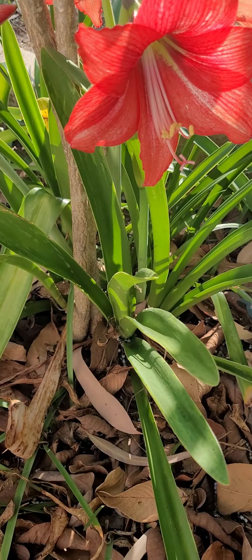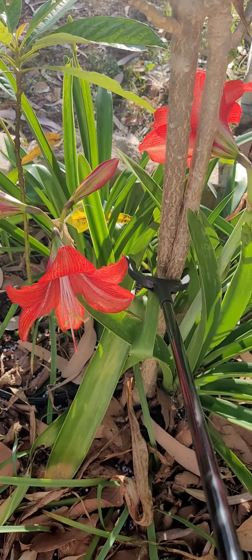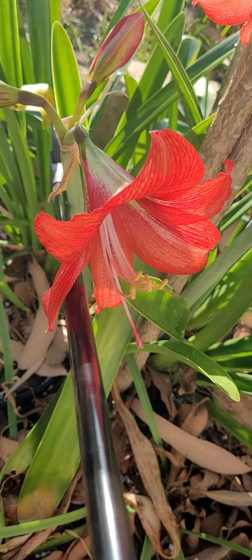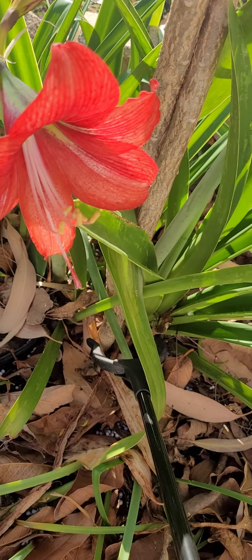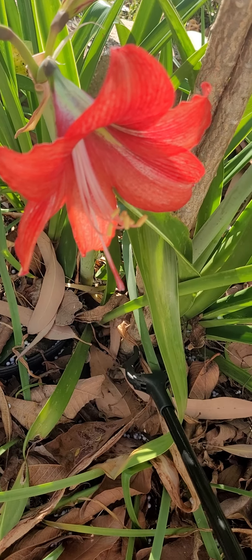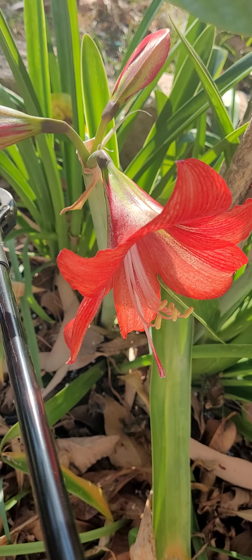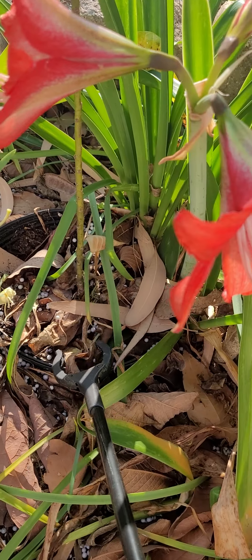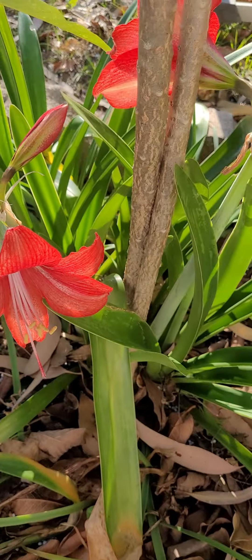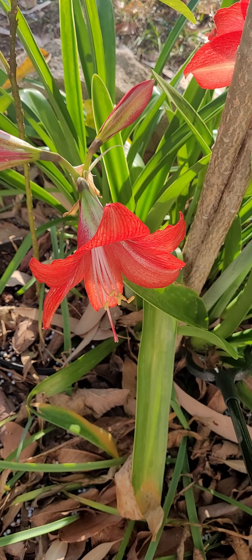Esta amarilis la tengo aquí al pie de esta otra planta. Traté de sacarlas, saqué algunas, pero no pude sacarlas completamente todas ya que están entrelazadas con el tallo y las raíces de esta otra planta. Para no molestar la planta, decidí dejarlas aquí. Se me ocurrió que por aquí puse una maceta de un aguacate y la maceta abajo empezó a enraizar, y bueno ya no la puedo sacar. Entonces decidí dejarlas ahí.